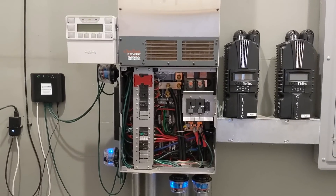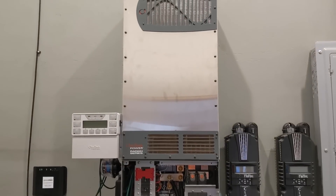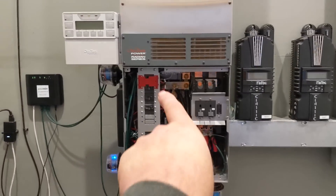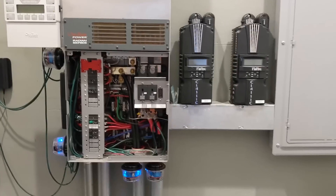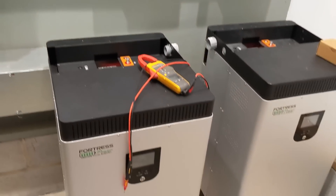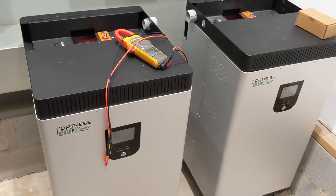I do have another one of these — just the inverter part that I need to put together, but I don't have the GLC load center, so that's another project. We're talking different batteries, stacking, and different inverters. For now, we're going to hook it up today, fire it up, get these batteries charged up, and see how it performs.